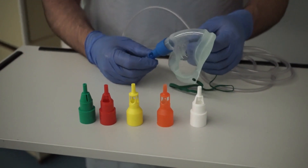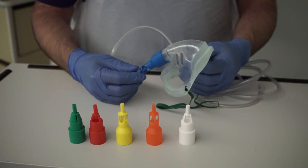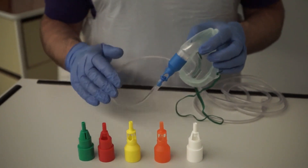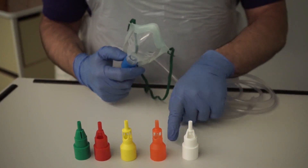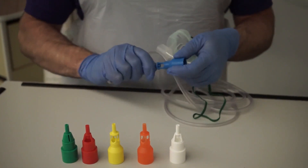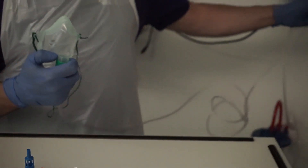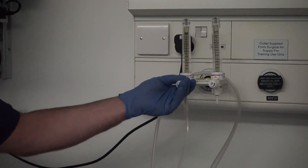In some instances it may be necessary to use a fixed performance mask, which guarantees to give the patient a set amount of oxygen at a set percentage according to a flow rate. This can be done by adjusting a venturi valve system which ranges from 2 litres per minute through to 15 litres per minute, and a range of oxygen from 24% up to about 60%. That's done by identifying the appropriate coloured venturi valve, fitting it to the tubing and to the mask, and then selecting the appropriate flow rate identified on the venturi valve itself.